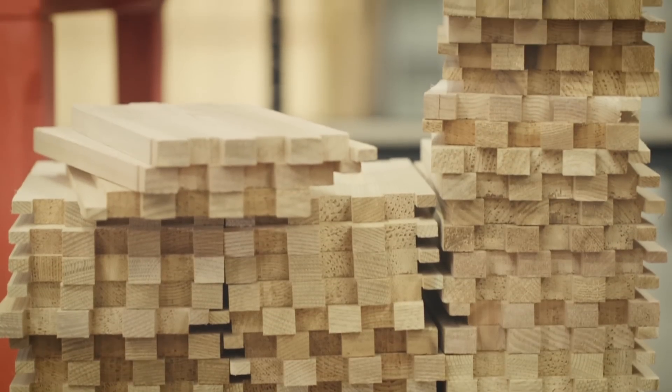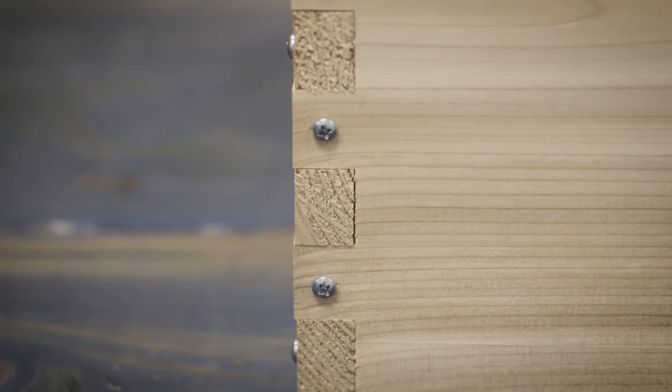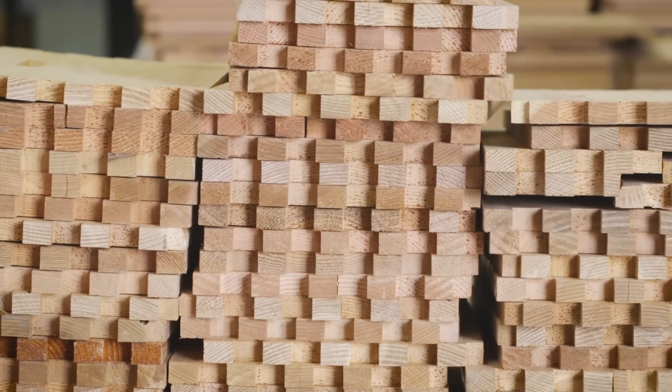For over 100 years, bee boxes have been made using traditional finger joints. And it works fine, but there are some disadvantages to it. Sometimes when the wood moves, or the wood swells or shrinks, it makes it really hard to assemble these boxes.